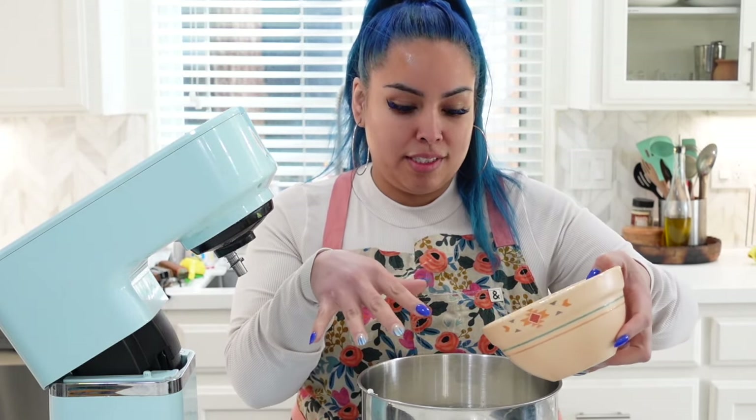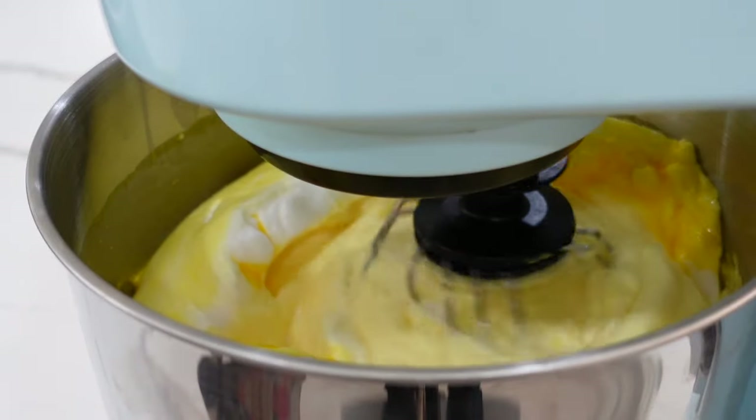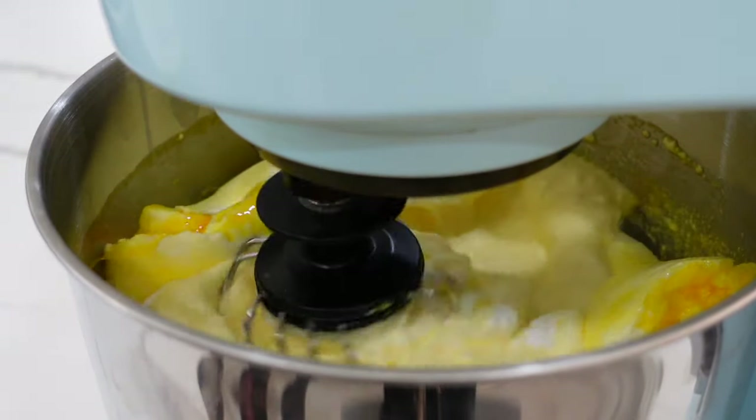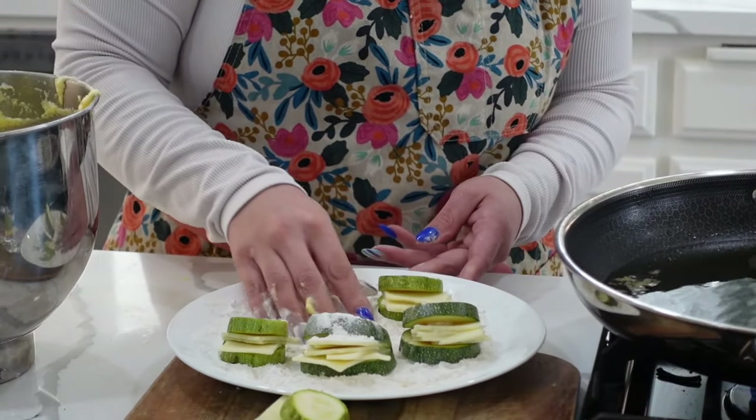Your batter is going to be super fluffy. Now it's when the egg yolks come into the party, and you're going to slowly mix them together or this batter will deflate. Now you're going to add two tablespoons of flour into your batter and it's ready.